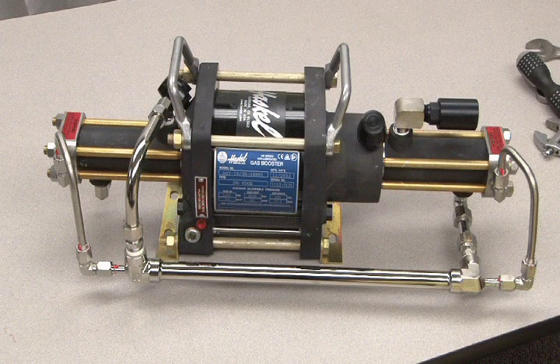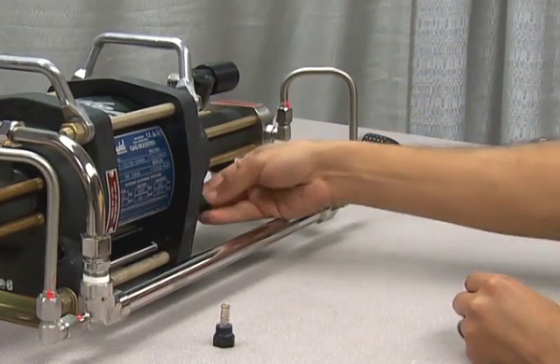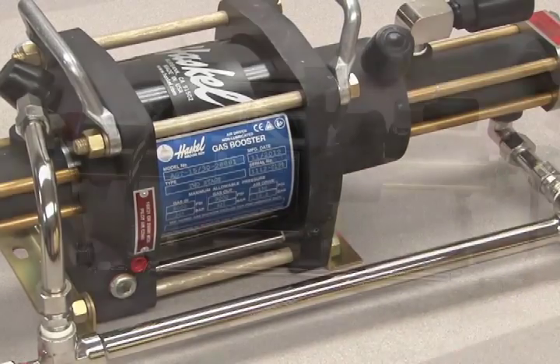A worn casting hole will require replacement of the end cap. Replace the spring and cap plug to complete this process. There is no set torque requirement for the cap plug — simply tighten it until it bottoms out.